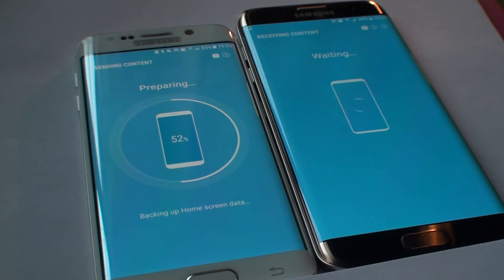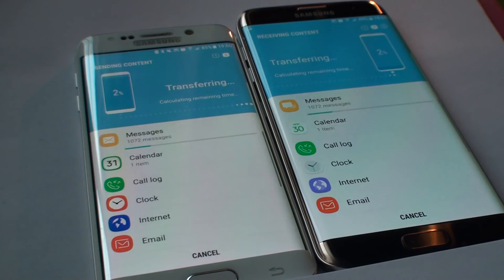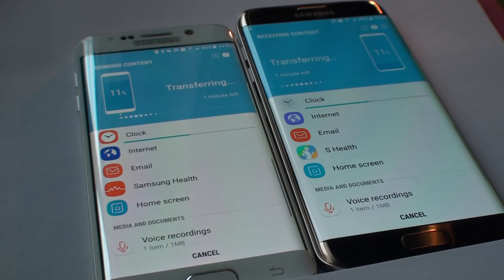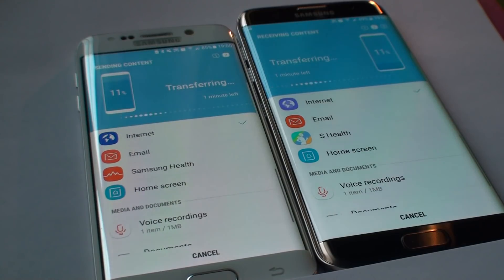The great thing is that you don't need to be connected to any Wi-Fi or anything — you can do it whenever you want, wherever you want. You just need both devices, nothing else. The content is prepared and as you can see on the left it's transferring — we've got the call log, the clock, then internet and all that stuff. It's at 11% right now.